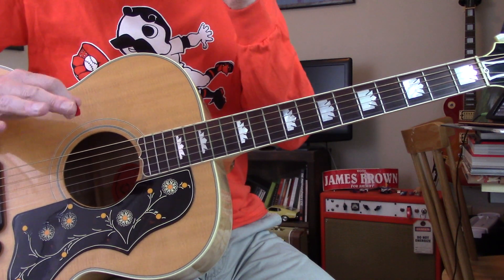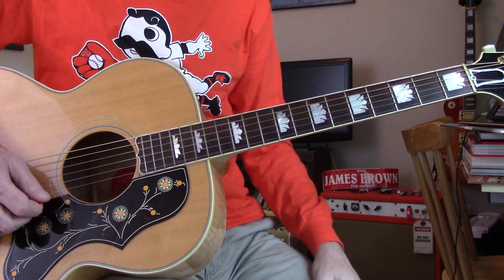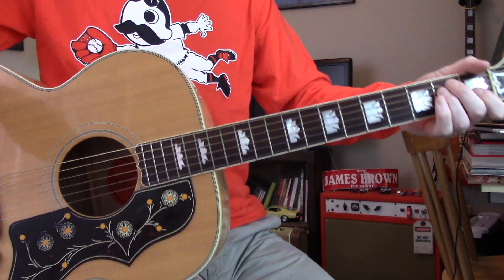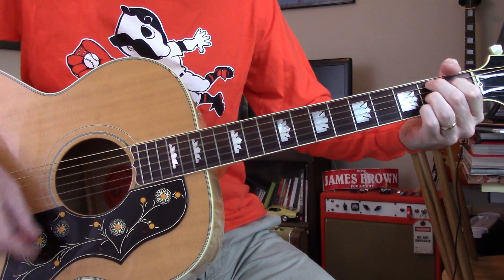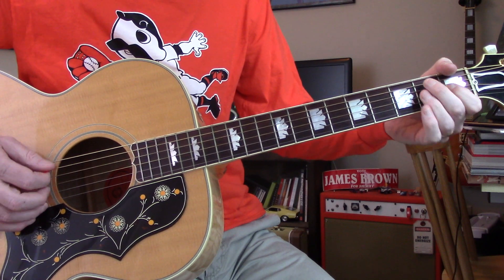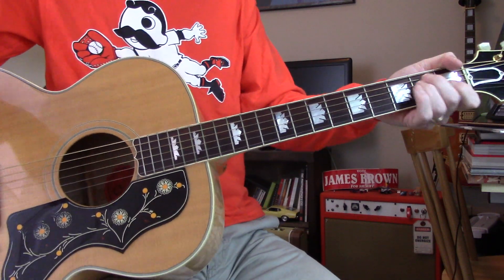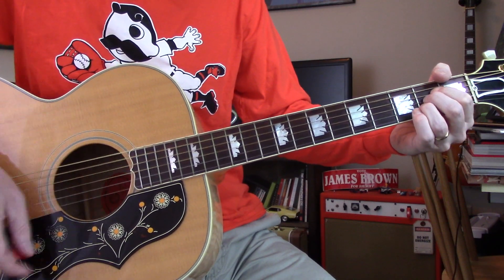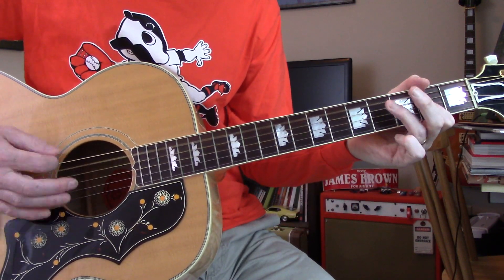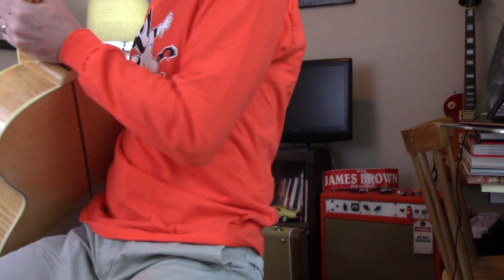You can tell one guitar is doing this shape, this tuning. For me, often times I'll try to listen to the high strings — the high end of the chords. So this one, you can hear it goes... You can hear that at the top, so I know already it's gonna be this shape. You can also hear it in the middle of the chord, so it's clearly this chord.